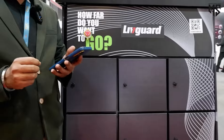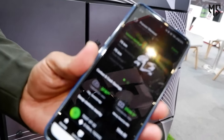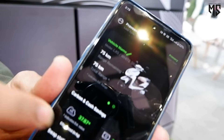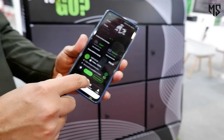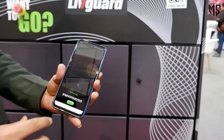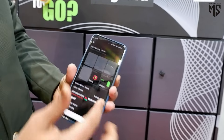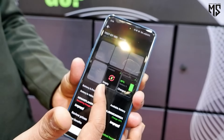This is a quick demo on the battery swapping. This is our mobile application. Here you can see your vehicle details like what is the vehicle health and everything, what is the charge. Now you just go to the scanner and scan the QR code. After that, you will get all the information related to this particular swap station. You can see that slot 6 has a charged battery and this one is the empty slot.